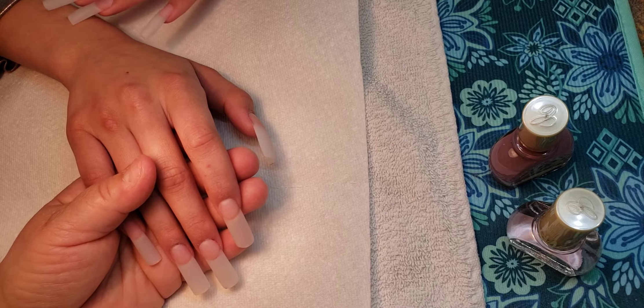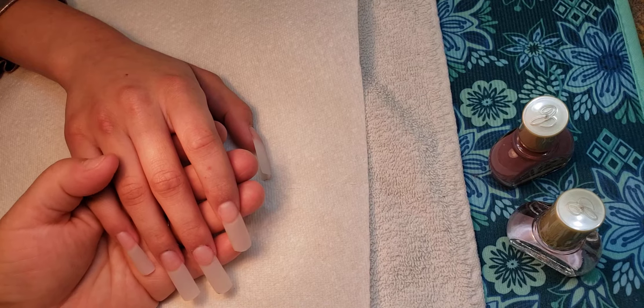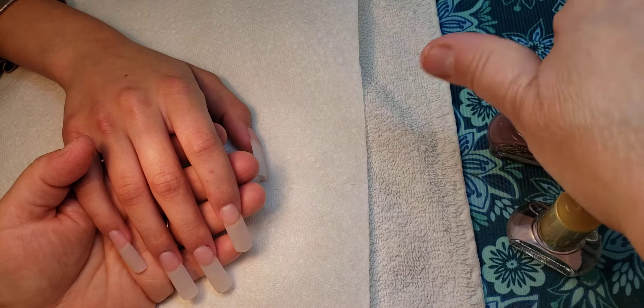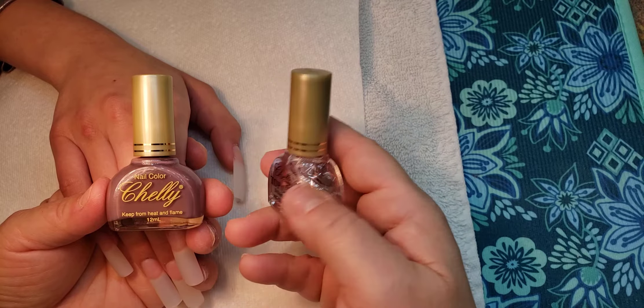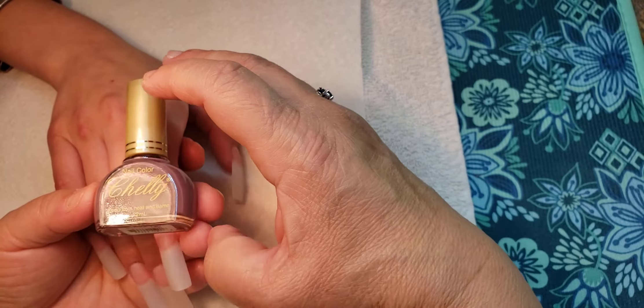Hello to my subscribers, my future subscribers, and my social media fans. Welcome to my channel, this is Morgan. Today we are going to polish some nails and I am using Chelly, a line that's been around for a long time that I really like. I decided to go exclusively with Chelly or OPI.